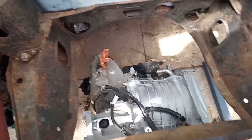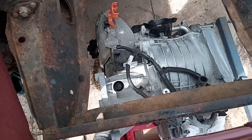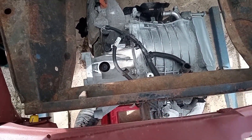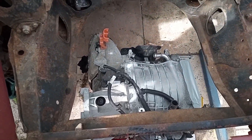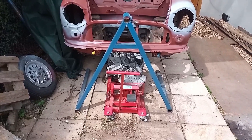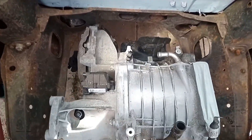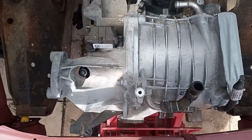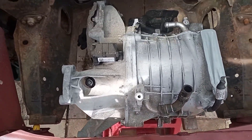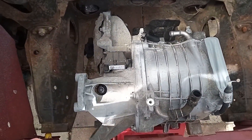Next stage would be to remove that pump and then remove the front section of the sub-frame and then jack it up and see where we are. Don't forget, if you want to see what's going on, like, share and subscribe. So just going to go upside down a bit — here we go.